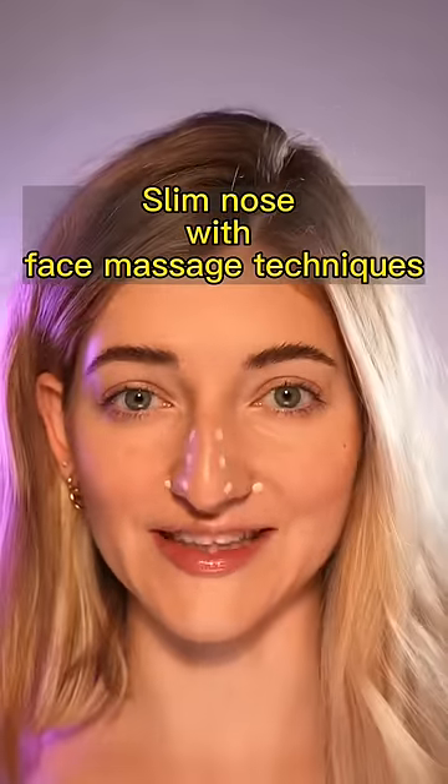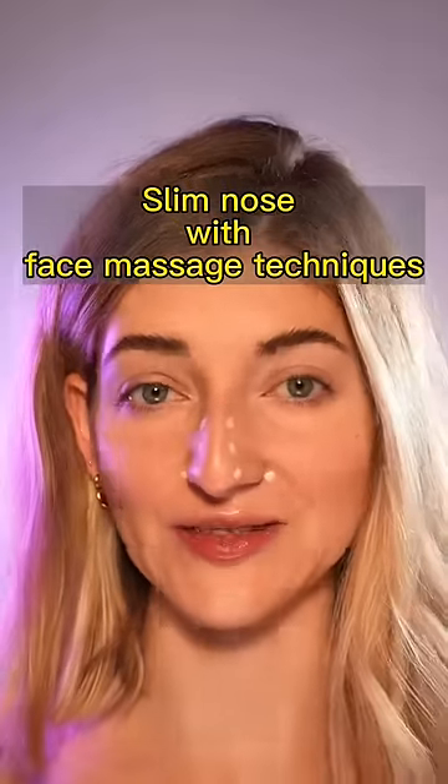How to get a slim nose with face massage technique. So these are the four points that I want you to focus on. Let's go!